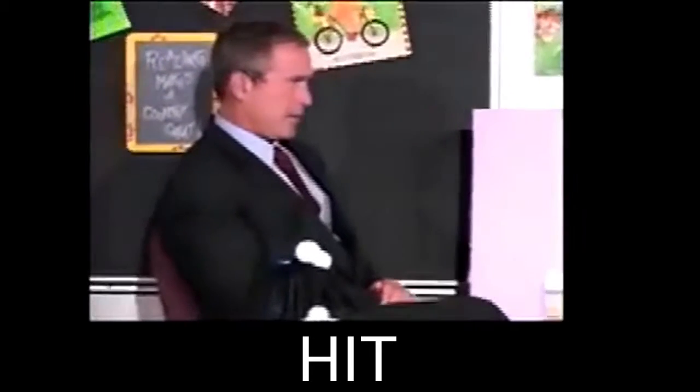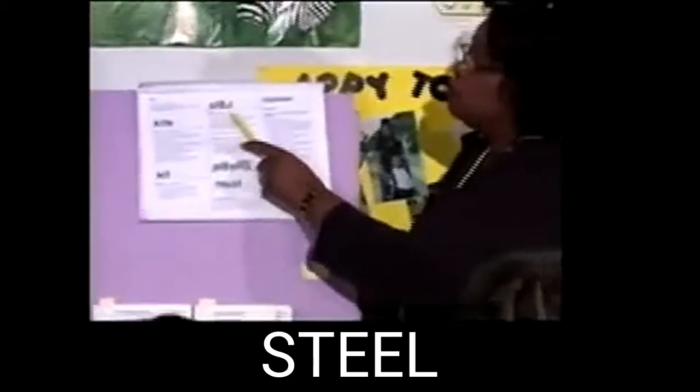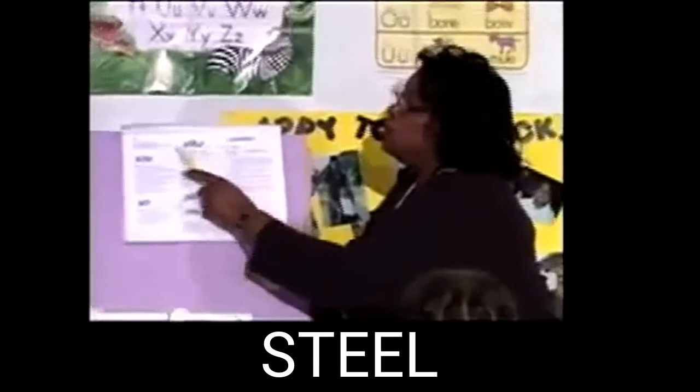Sound it out. Get ready. Kit. Sound it out. Get ready. Kit. What word? Kit. Yes, kit. Boys and girls, sound this word out. Get ready. Steel. What word? Steel. Yes, steel.